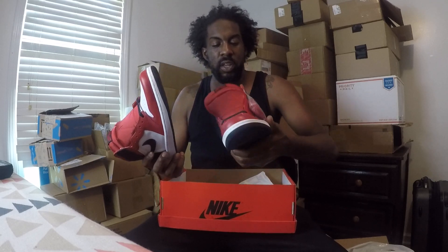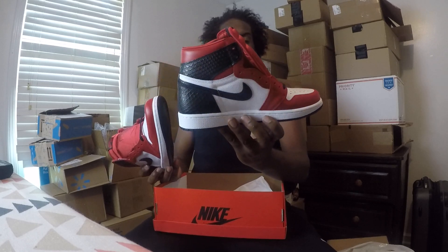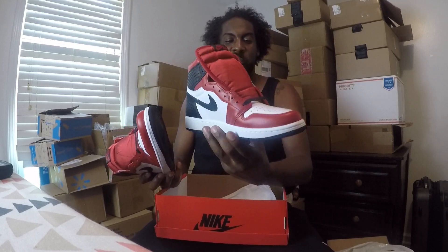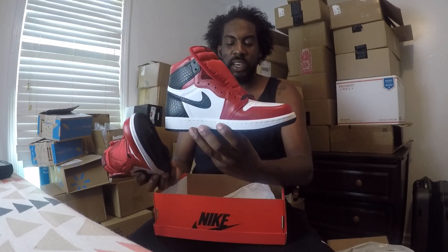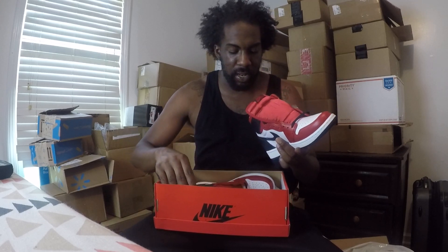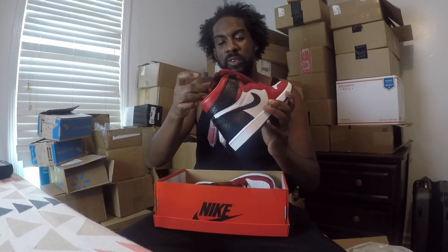This shoe comes with two interchangeable laces — the red and the white. I wouldn't mind mix-matching them honestly. I wear a size 13, so this shoe is out of my range. I have a receipt from Finish Line — official shoes only. I always want to let people know everything here is deadstock, DS. The quality is beautiful; Nike Air on that tongue like we like to see.